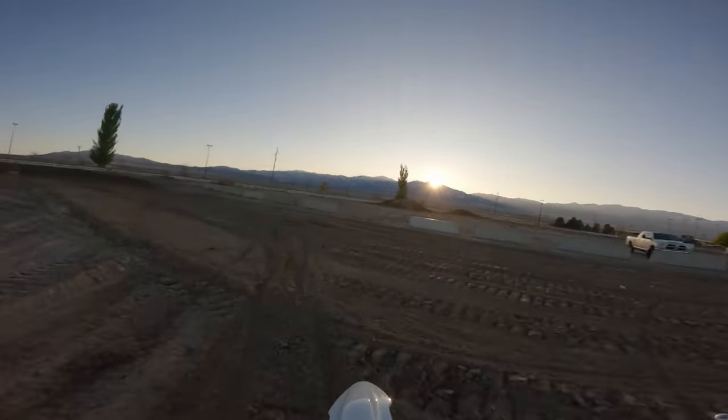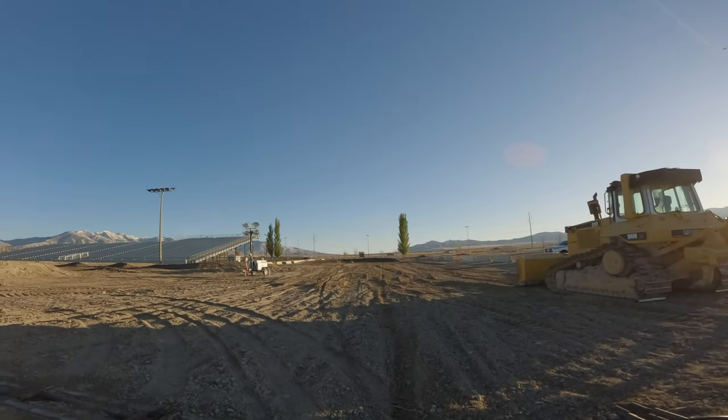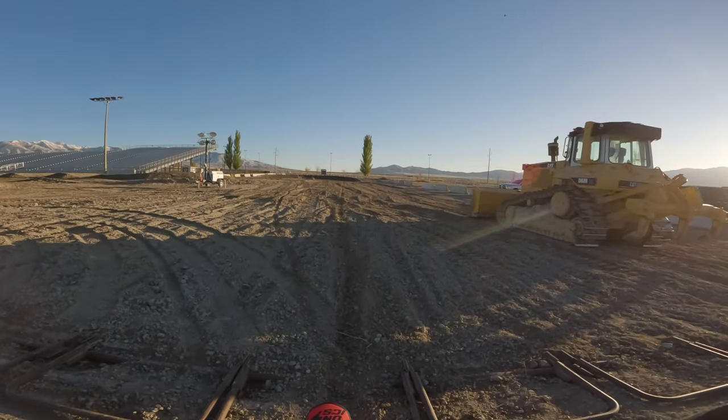That's a lap on the Stark Varg. Now we're on the modified light b — this bike's got some pep to it so the track should be no problem. Let's see how it feels compared to a full-size bike.